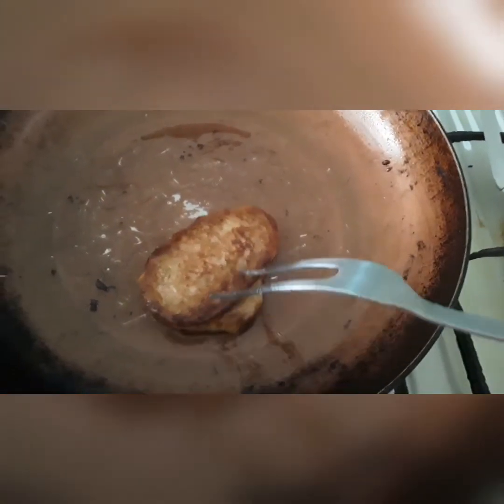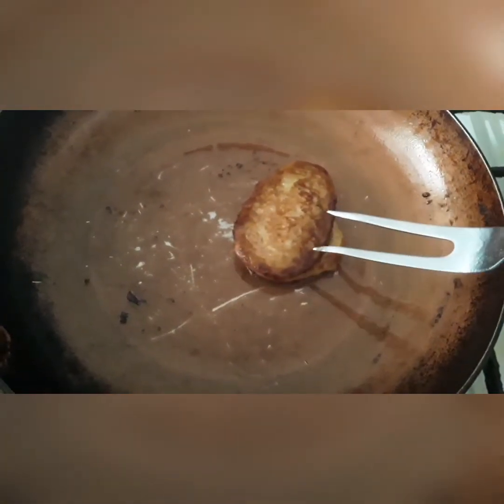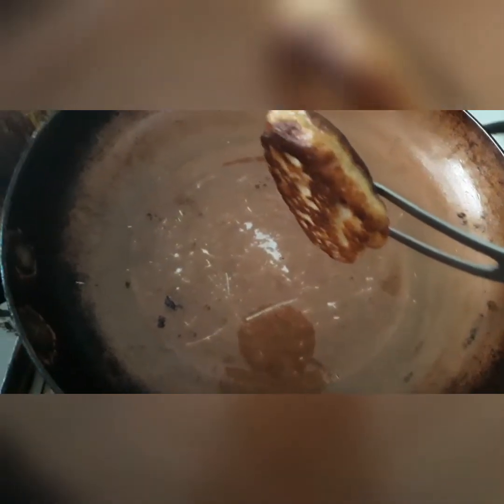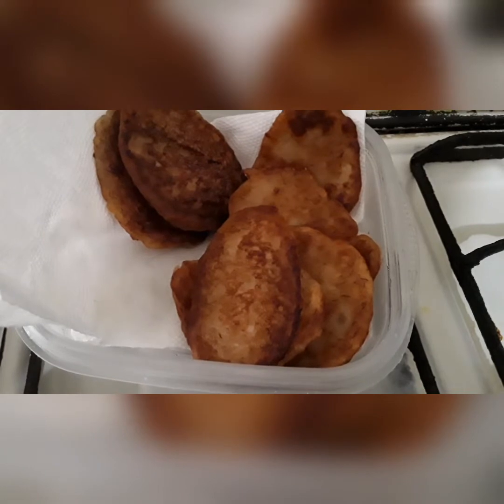I should have shown you when I dropped them in the pot, but time got away from me. That's what they look like fried in a small amount of oil. This one is ready to take out — see, it's got a nice golden color. And that's the rest of them over there. See how they look pretty!